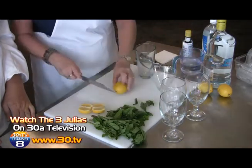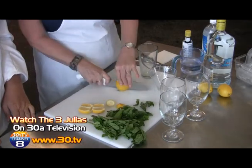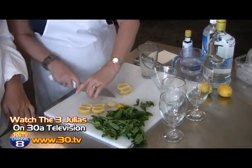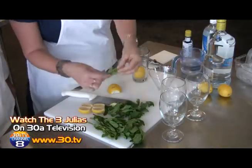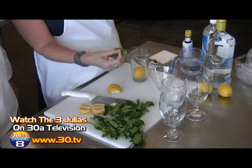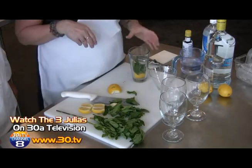First, you're going to take your lemon and cut the ends off like this. Then cut it right in half and give it a little score — like you would with duck skin. You put your lemon facing down in the glass. Then when you pick your mint leaves, take your mint and pull from the top. Take a nice little handful and put them right on top.